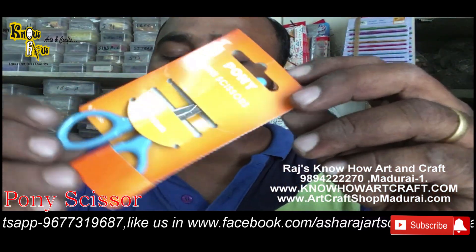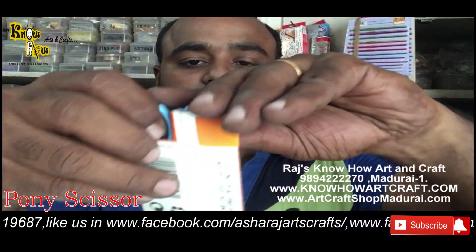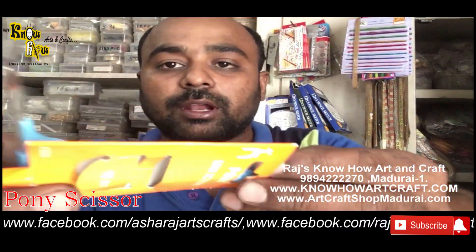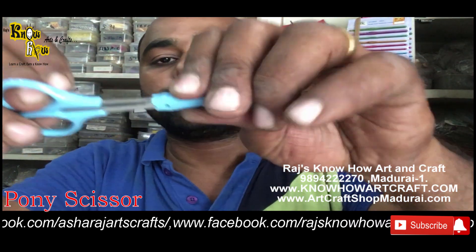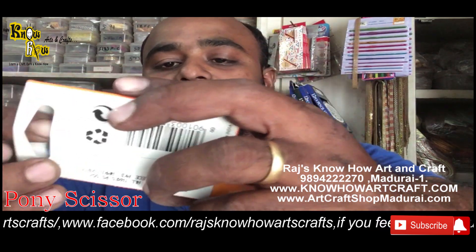Not only for scissors but for all things, Pony is the number one brand. This is a 90mm — a very very small size. For your clay, hair making, quilling, and quilling paper, you can use this Pony mini scissor. It comes with a protective cap because the blade is very very sharp. You can use this for craft purposes and fringe purposes. This is from the brand Pony.